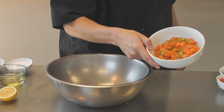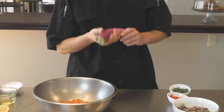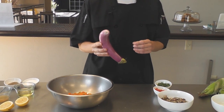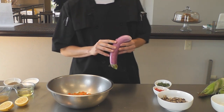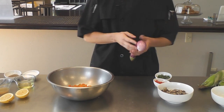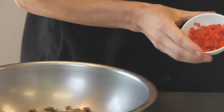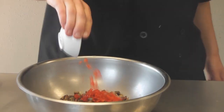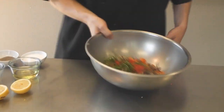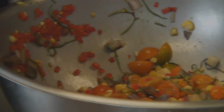I have some heirloom tomatoes here from Harmony Valley Farms. I chose the Japanese eggplant compared to the larger eggplant because these are a lot more firm and hold up on the grill great — when you use the bigger eggplants they tend to break down and you end up with mush in your salad. I have a little bit of diced red pepper in brunoise, and some chiffonade basil — we'll throw that in there and mix it up good.